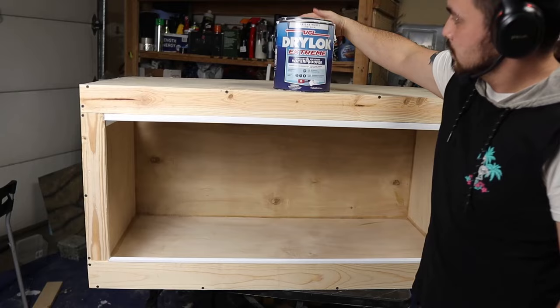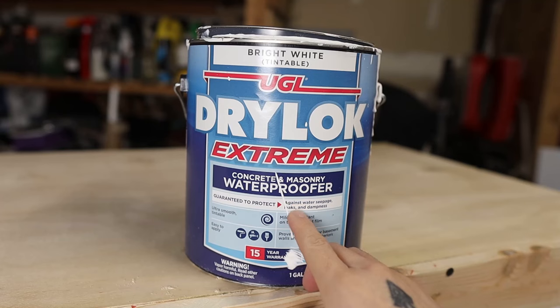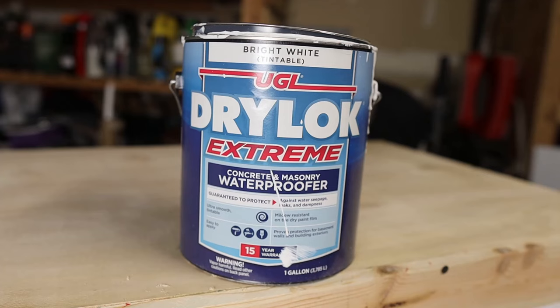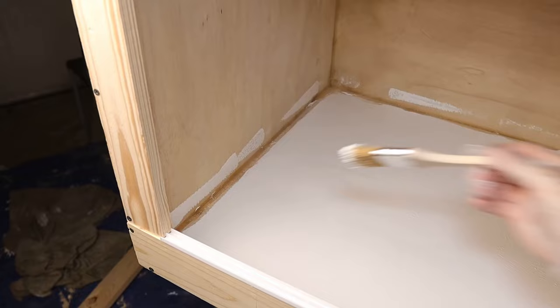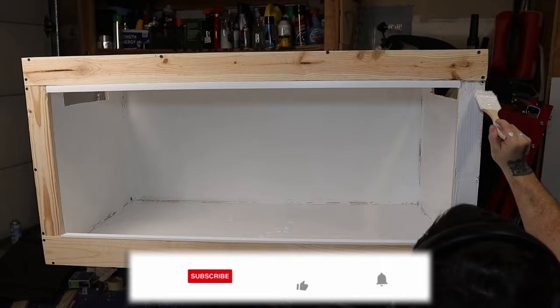Now let's begin sealing up the wood. I like to use something called Drylok Extreme — it's latex based and used to waterproof concrete and masonry work. I use it in my dart frog cages all the time and it works amazing. What's great about Extreme is it's already nice and white with no sandy grit texture, so it works as a two-in-one: sealing and painting. If you don't like white you can use liquid colors like brown, black, and terracotta. For Drylok to work correctly you need at least two coats — wait at least two hours between coats. Personally I did three coats for this enclosure, and done correctly it can even hold a pool of water.